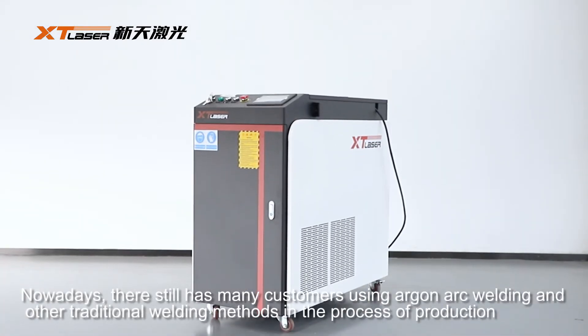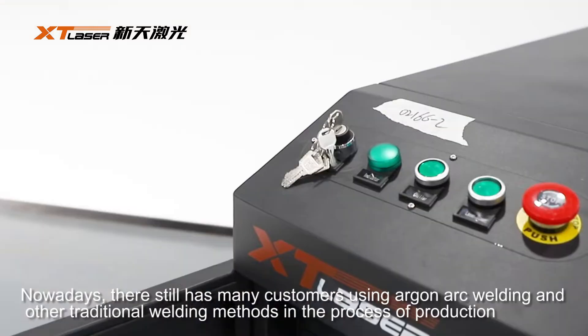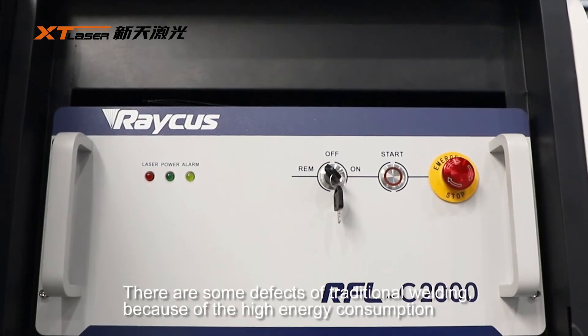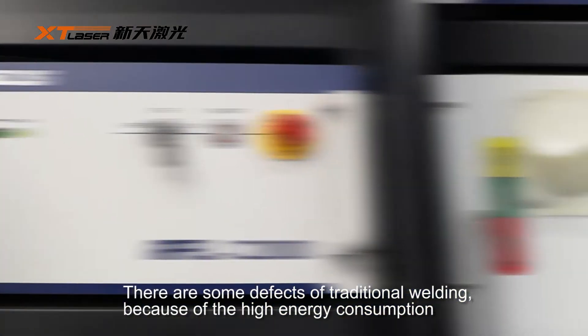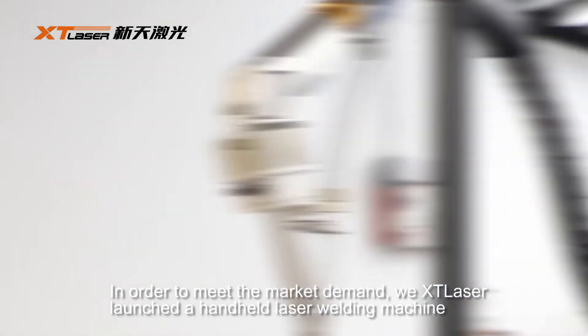Nowadays, many customers are using Arc welding and other traditional welding methods in the process of production. There are some defects of traditional welding because of the high energy consumption. In order to meet the market demand,